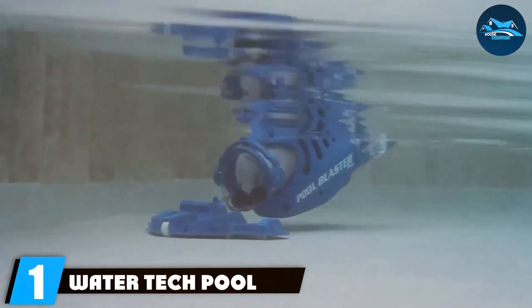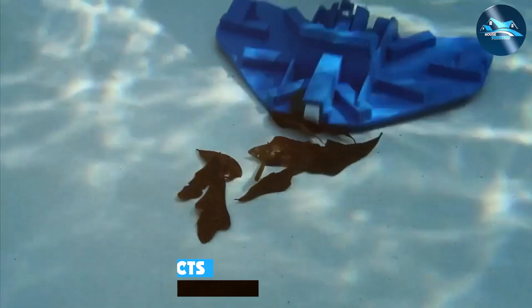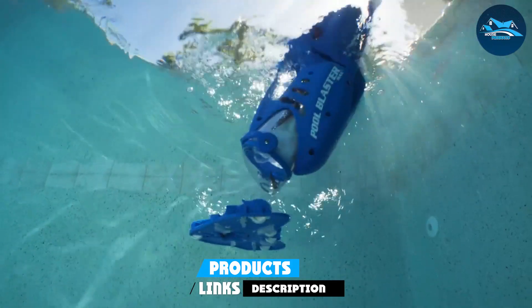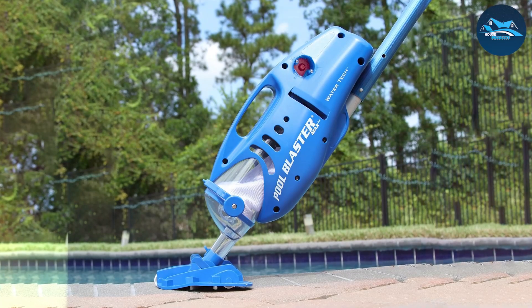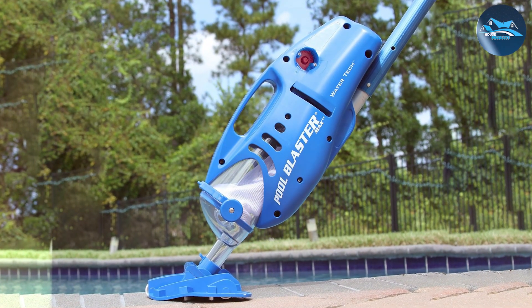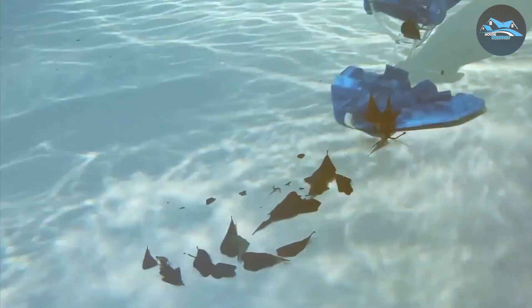Number 1: WaterTech Pool Blaster Maxly Pool and Spa Cleaner. Kicking off our list is the WaterTech Pool Blaster Maxly, a versatile cleaner designed for both pools and spas. What sets this model apart is its cordless design, making it highly maneuverable without the hassle of tangled cords. The lithium battery ensures consistent power and a longer lifespan. Its lightweight build doesn't compromise on durability — it's constructed to withstand regular use in various pool environments.